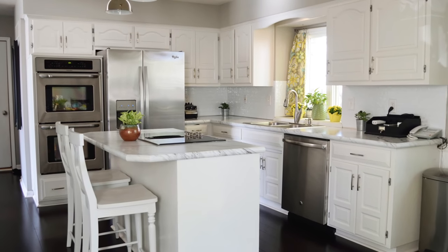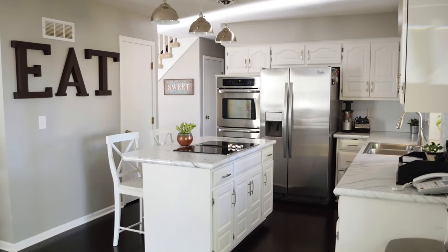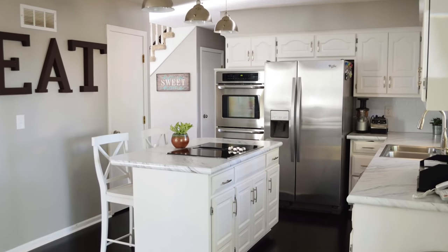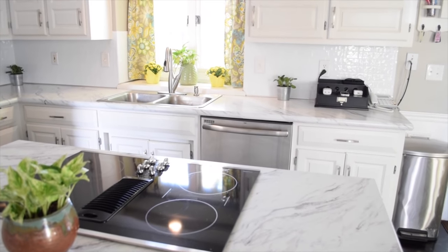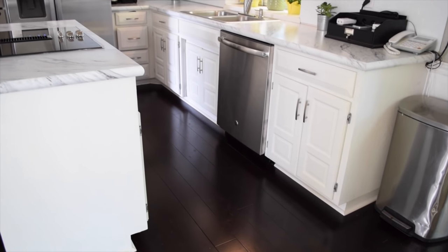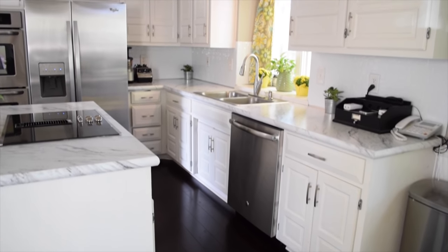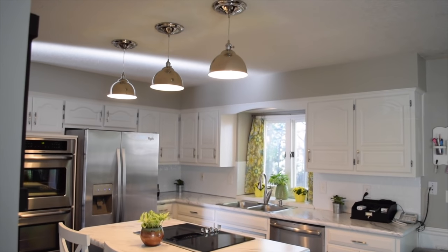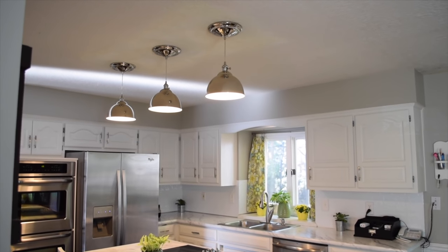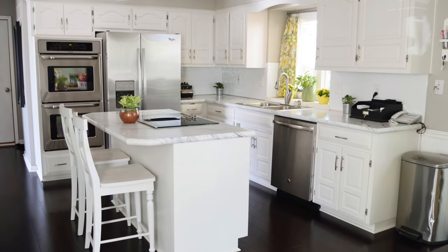Since then I've updated the flooring, and here is the finished product with the new dark bamboo flooring. We also updated our countertops and the backsplash using a product called Smart Tiles, which I'll share in a video soon. Here's a closer look at the dark bamboo flooring installed by Lumber Liquidators. I also converted my recessed lights to pendant lights. Links for all these projects and products are in the description box.